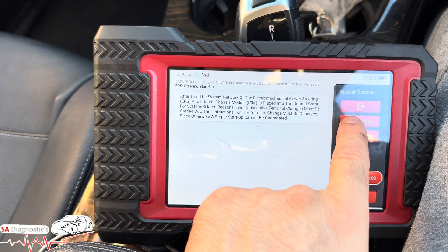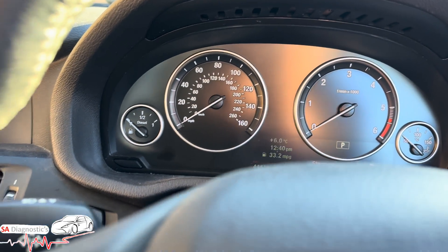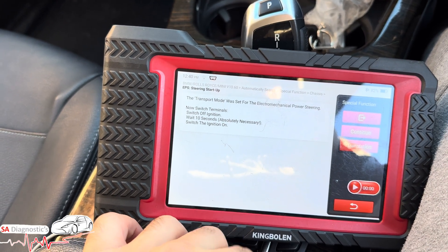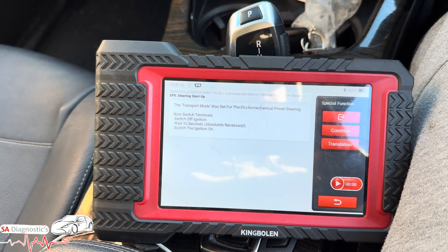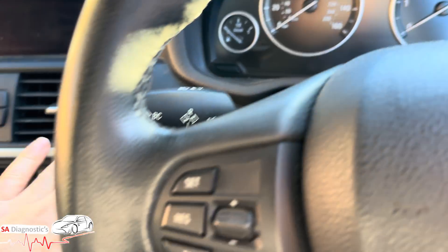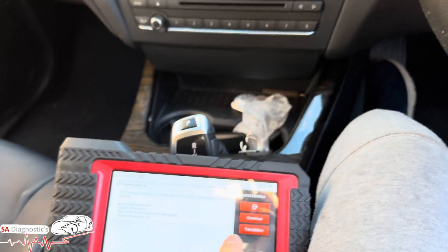Brake must not be operated — so let go of the brake pedal — continue. We've got the steering warning, which I understand. Now it says switch terminal off, wait 10 seconds. So we'll turn everything off and wait 10 seconds, then switch it back on. Okay, it's been 10 seconds — continue. The transform was deleted. Now switch off ignition again and wait 10 seconds.